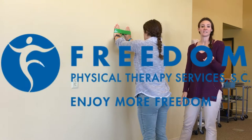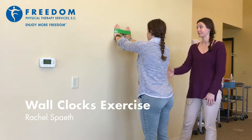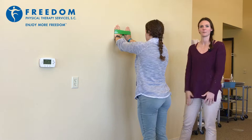Hi, it's Rachel Spaeth. I'm a physical therapist here at Freedom in Grafton, and I'm just going to be demonstrating an exercise that I use for a lot of shoulder strength and stability for a lot of different patient populations.